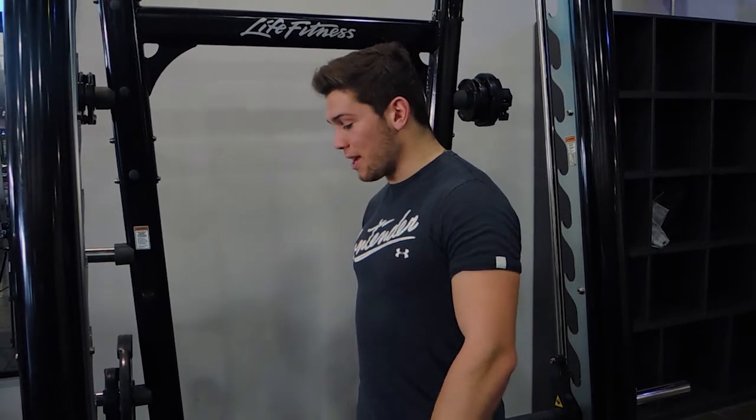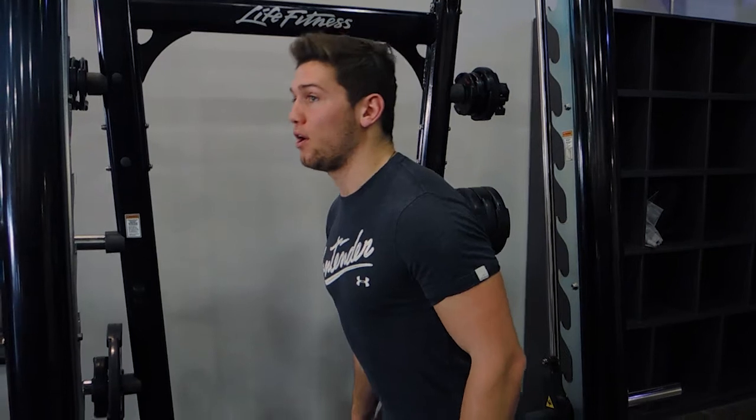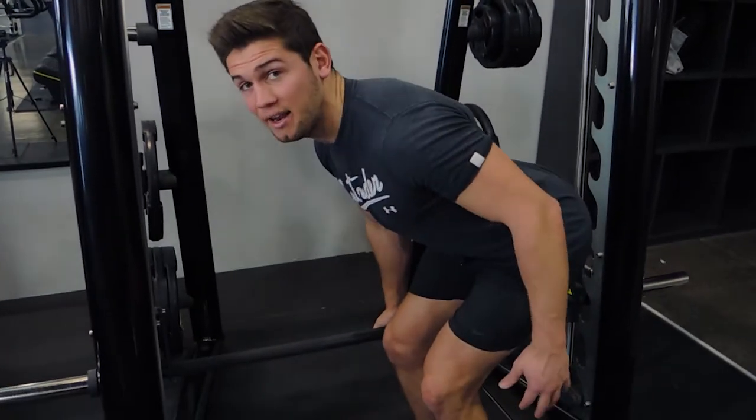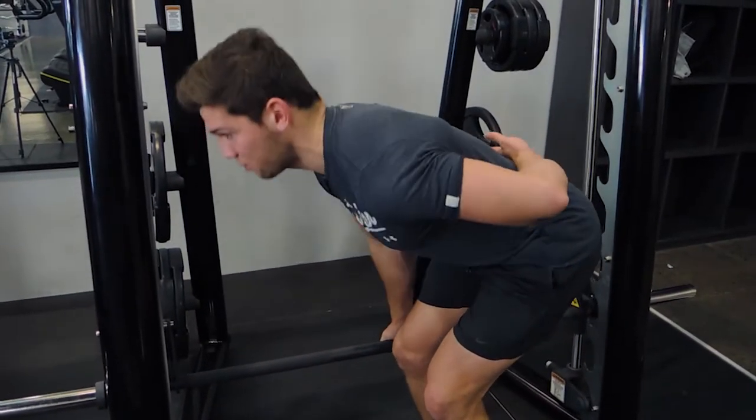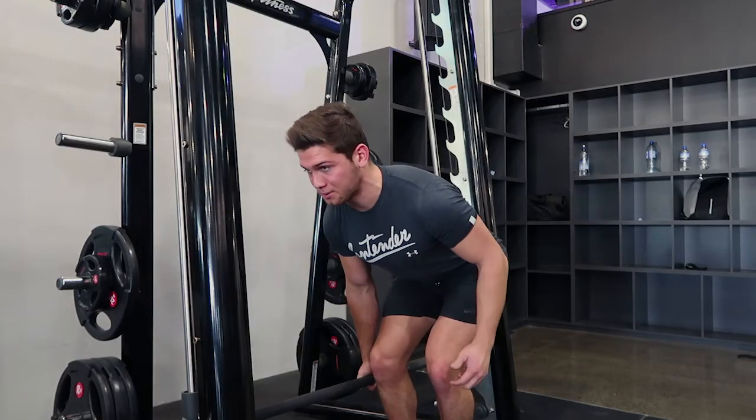These are single arm smith machine rows. Sit right next to the smith machine, grabbing with one hand, coming right over. Reach as far as you can without losing your back — you don't want to round your back during this. Stay super square during the movement, chest up, shoulders retracted.